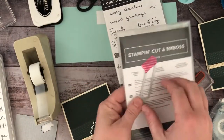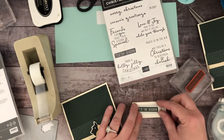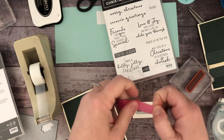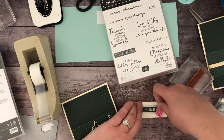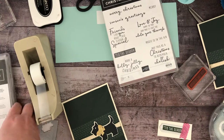The Seasonal Label dies are also returning, and some of those fit these sentiments perfectly. I'm matching up my stamped image, and because I really want to make sure that this doesn't move at all, I am going to use a piece of washi tape. It does take me a little bit longer because of the washi tape, but it's better than having this cut out wrong.